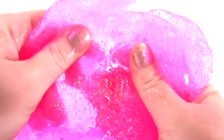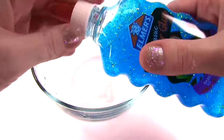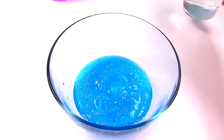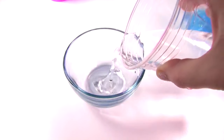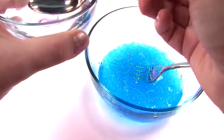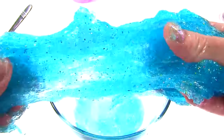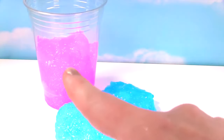This time for our Catboy slime, we're going to use blue glitter glue — it's the same process. We pour out our glue. I'm going to add a little less water this time, more like half a cup. Mix, mix, mix. Time for our borax solution. And now combine the two. Getting nice and slimy. Look how stretchy it is — this is so cool and stretchy! We have our Owlette slime, we have our Catboy slime, and now we need Gecko slime.